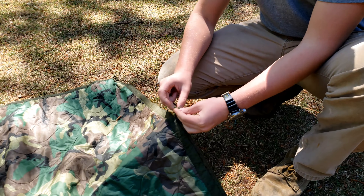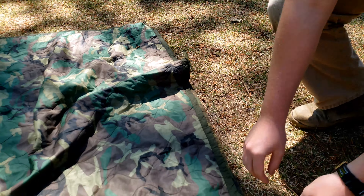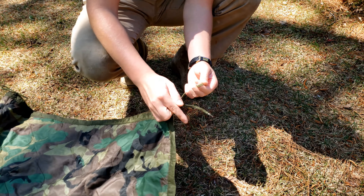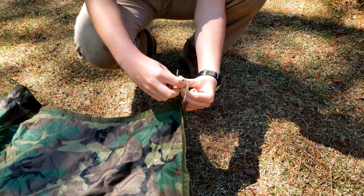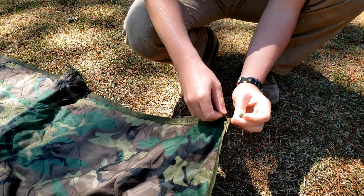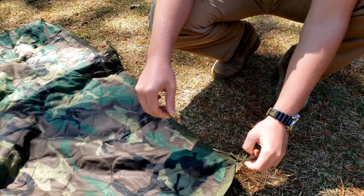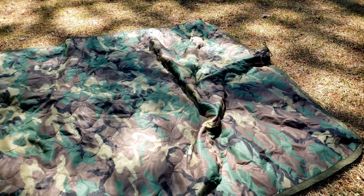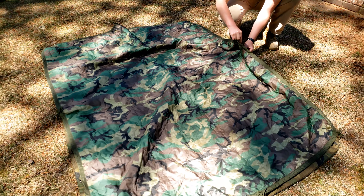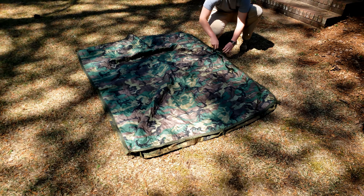Neat thing about this — if this is your main system, what you're going to be sleeping in for a couple of nights as a bed roll, and you're not expecting a whole lot of rain, you can keep it tied on and just roll it up like that. Attach that to the bottom of your pack or inside. So you don't have to do this every night, but if this is your only rain protection, I would definitely untie it every night just in case you hit inclement weather.